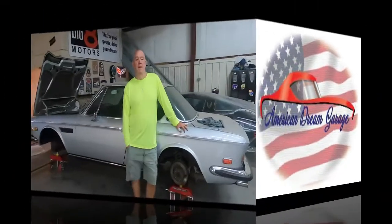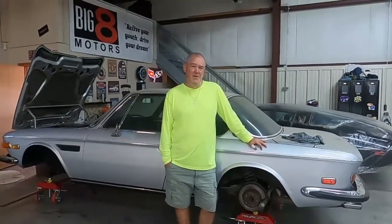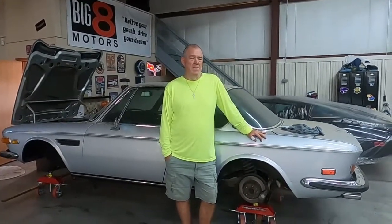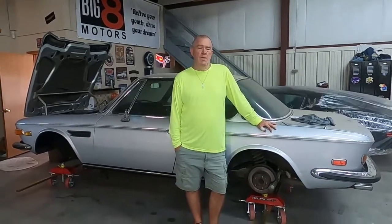Welcome to American Dream Garage. Today I'm going to do an updated segment on how to move a car via dolly. If you recall, I did an earlier segment where I actually made one out of wood and caster wheels.